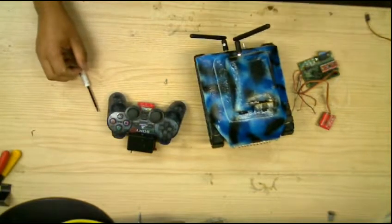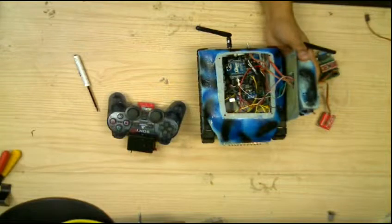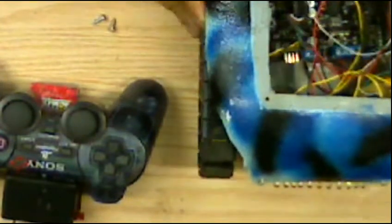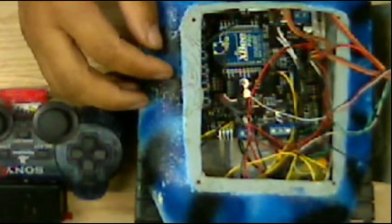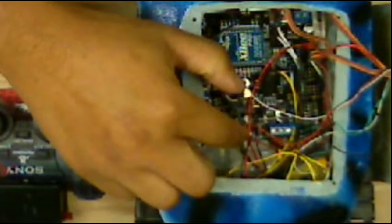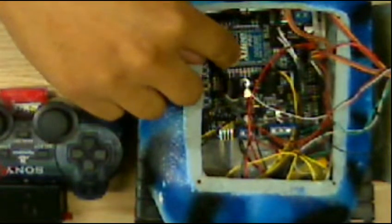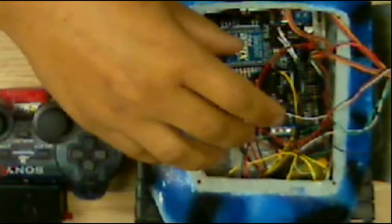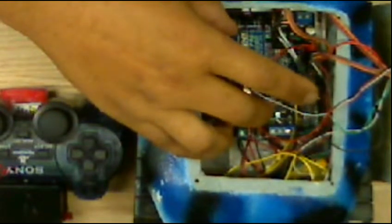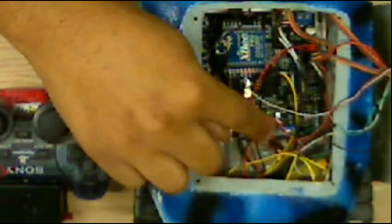I'll go ahead and open it up and show you the particular board I've got for this. The video is a bit blurry, but as you can see, I have the DF Robots Romi board, which is equivalent to an Arduino Uno, but it pins everything out and has an additional motor speed control built onto the board.